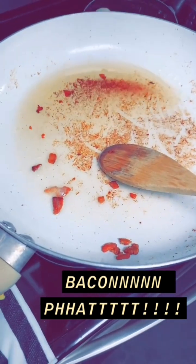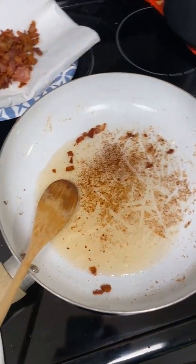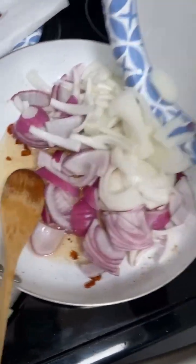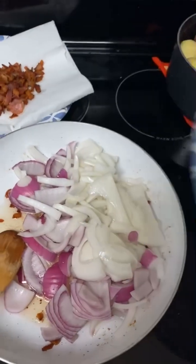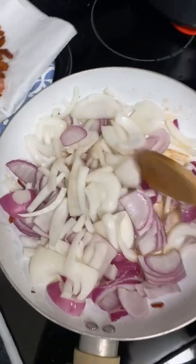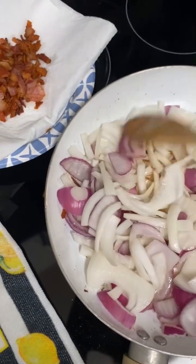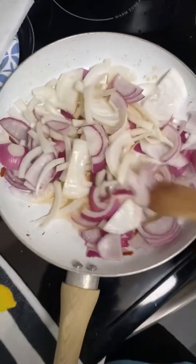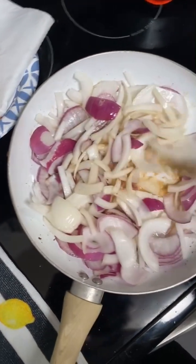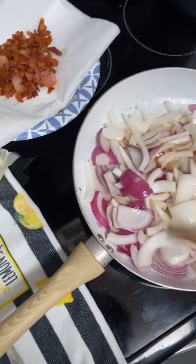Next up, set your bacon to the side — it's gonna be all right. He wants you to dump the onion into that bacon grease. He only did a red onion in his, but he said if you got a yellow or white you can use that. I love sweet onion, so I always do sweet. So we got sweet onion and red onion in there right now.